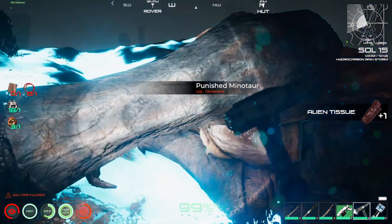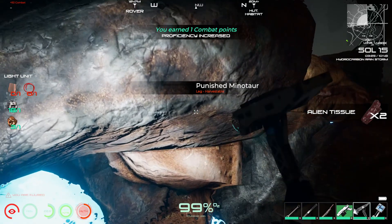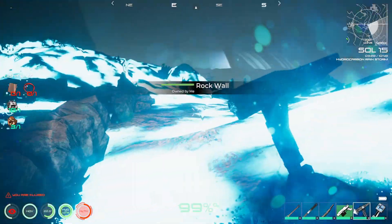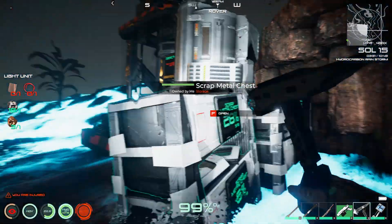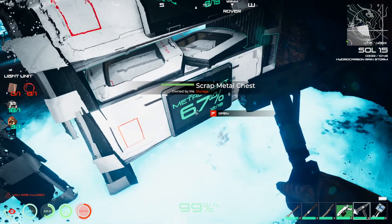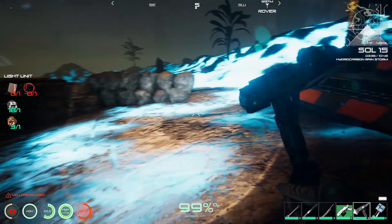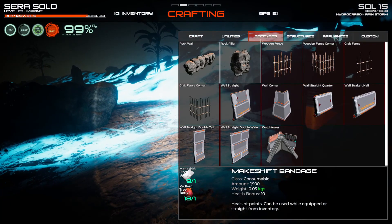It doesn't seem like things are still coming now that I turned it off. I don't know how much alien tissue I got during this. That was actually kind of fun. Let's see if we can find some rock. I found hundreds of tissue there. Let's just start with the normal rock wall and then we can worry about different defenses later.